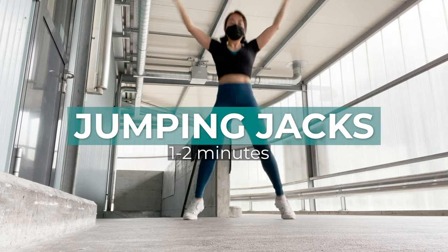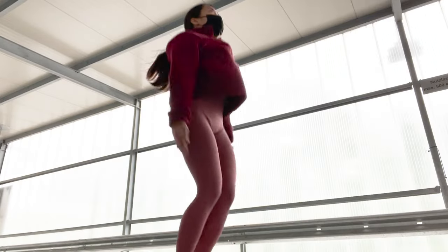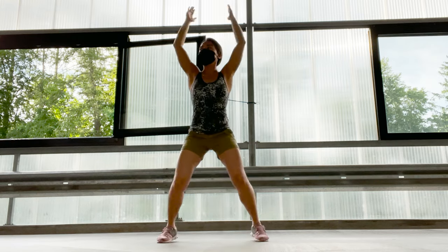As soon as I arrive in the gym I usually go to the back and find a spot where I can do some jumping jacks, just to elevate my heart rate a little and break a bit of a sweat. I do it for one to two minutes.